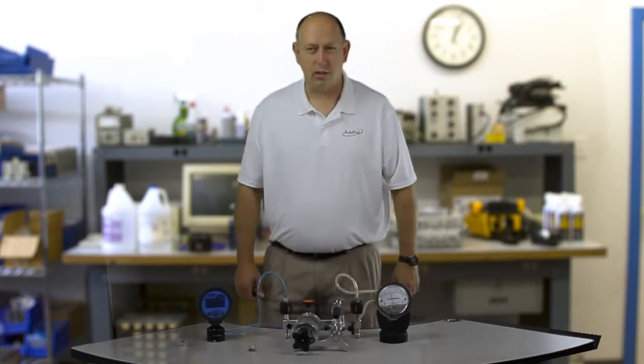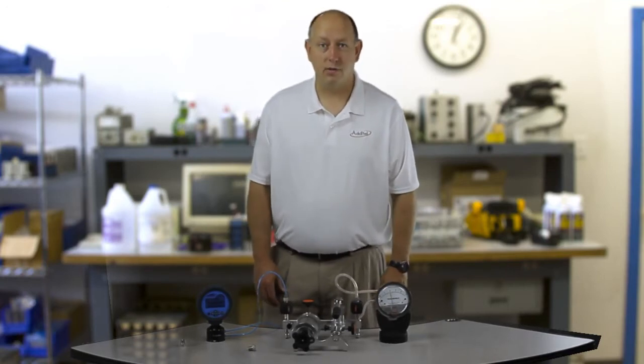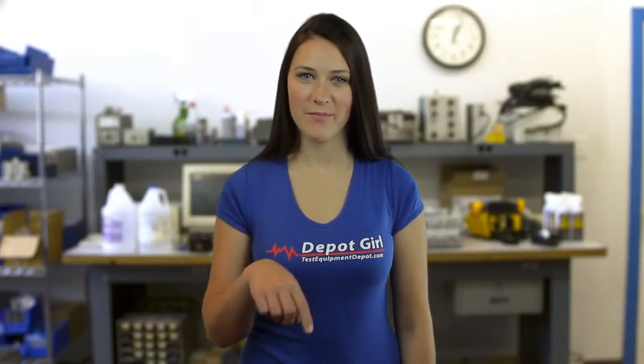It's a solution that's just a little over $3,000, compared to spending tens of thousands of dollars normally to get this type of stability during calibration. For more info on Aditel products, click on the link in the description box below. Thanks for watching another video by Test Equipment Depot.